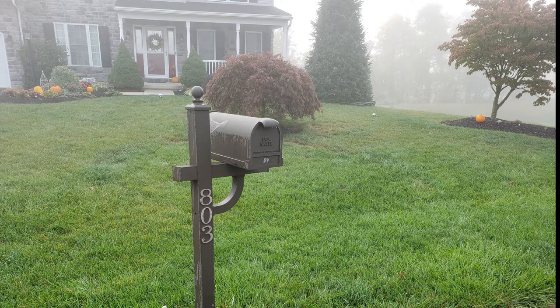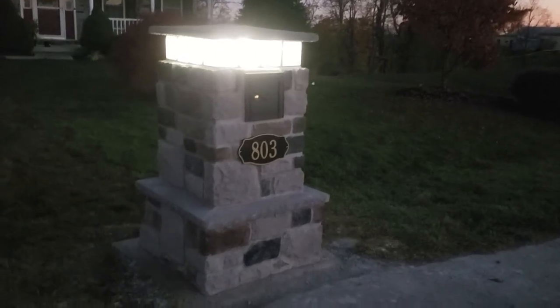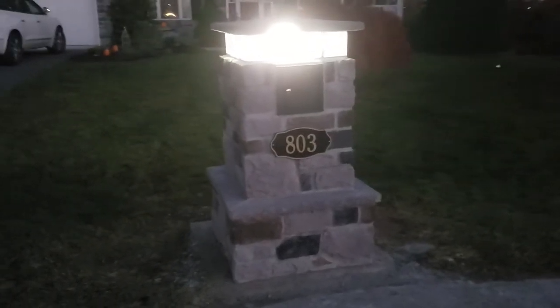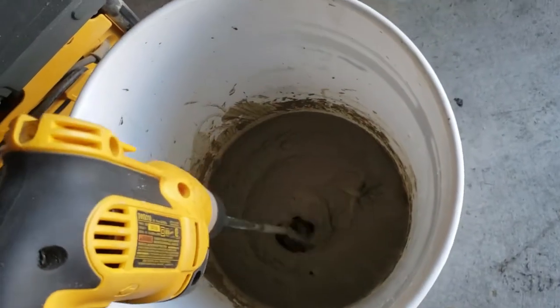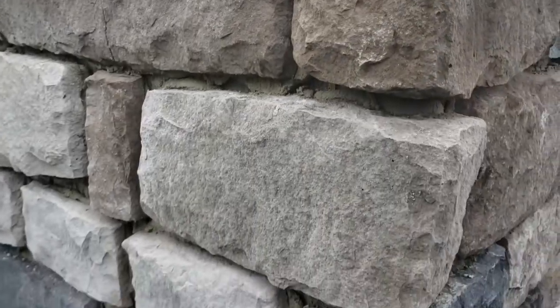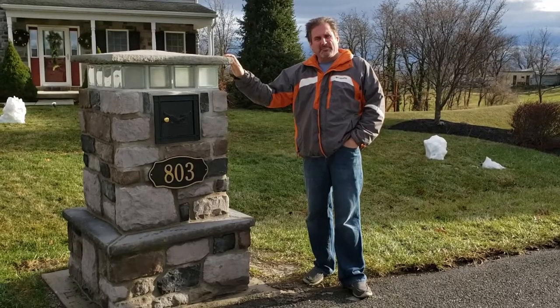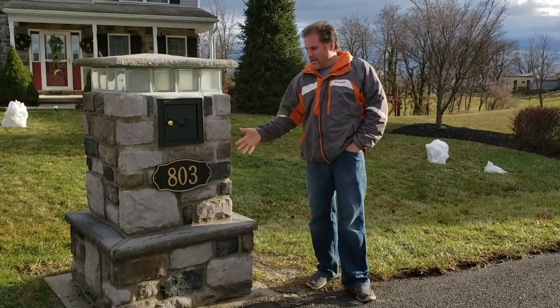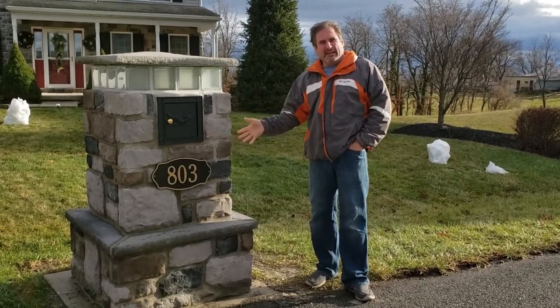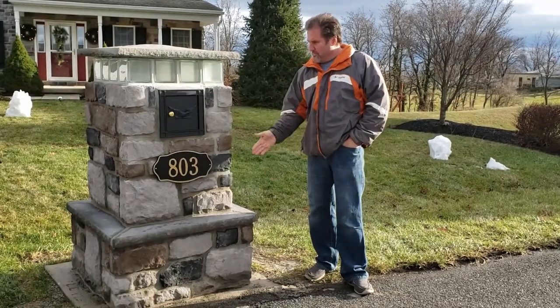If you're ready to change out your dinky mailbox for one that goes better with your home and gives you more curb appeal, then let my handy dandy husband teach you just how to design and build yours. My wife does have faith in me that I'm going to show you exactly how to build this mailbox from the beginning to the end, step by step, from the bottom to the top.